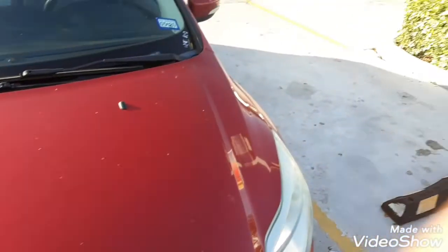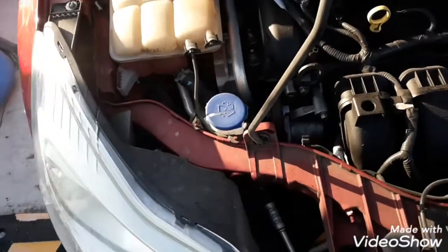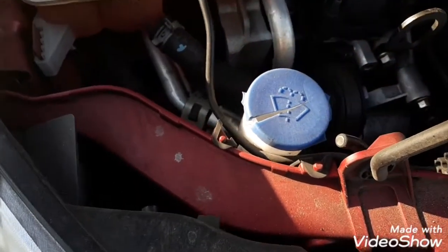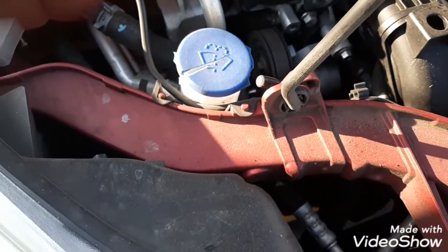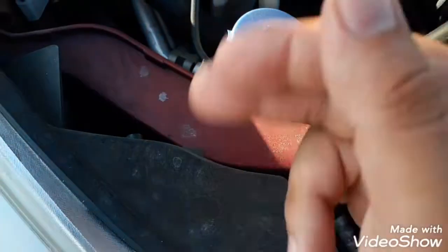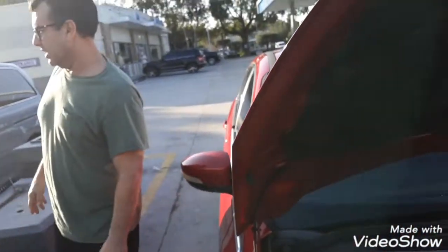Once you open the hood of your car, I'm gonna show you a little sign that you're gonna look for to add the water. It's gonna look like this — mine is broken for some reason — but it's gonna have a windshield on it. This little symbol here is resembling the windshield, and then this part is resembling water going over the windshield.